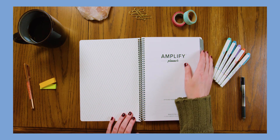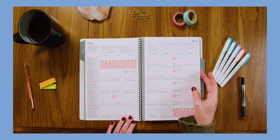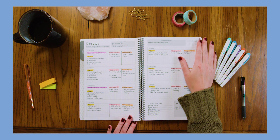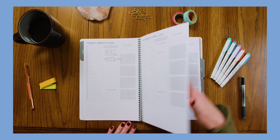The Amplify Planner is a dated quarterly planner. It gives you everything you need by providing you with a monthly, weekly, and daily layout. Each month, week, and day offers a simple, purposeful structure, yet also the freedom to use the spaces as you need.